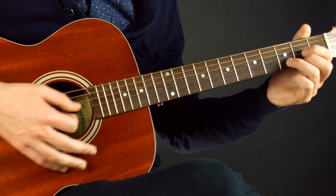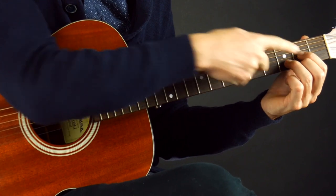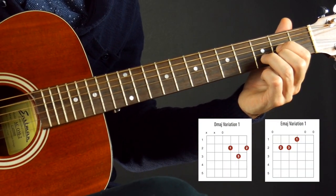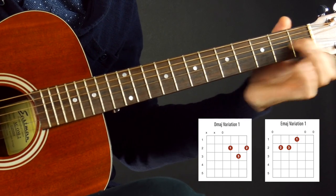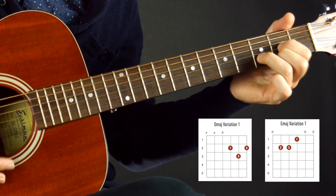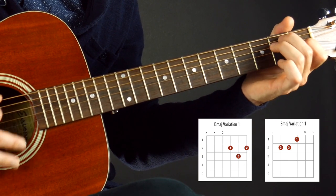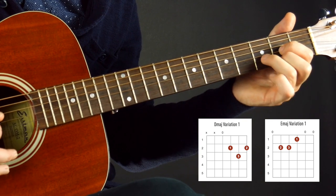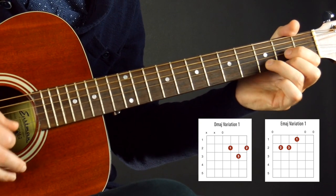Let's say we had the D chord. First thing I'm going to do is put all my attention on the first finger — I want to really analyze going from a D to an E, what actually happens. The first finger just slides right back. So I'm going to switch, get that first finger in place, and then play the rest of the chord. Switch back to the D, first finger in place, then get the rest down and play the chord.